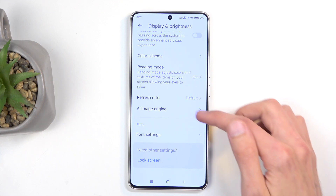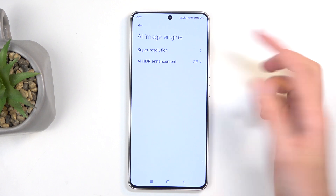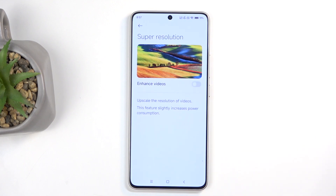Additionally, we have Xiaomi's AI image enhancements. There's super resolution, which is upscaling based on the processor. It may have some artifacting and won't always be perfect, but for lower resolution images it can give you better image quality. This also extends to videos.